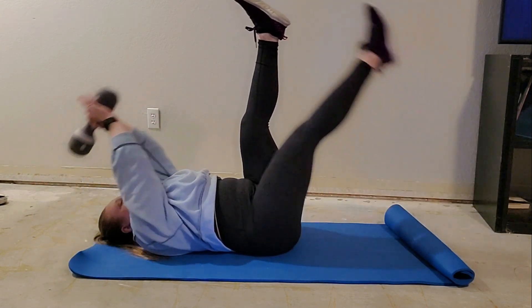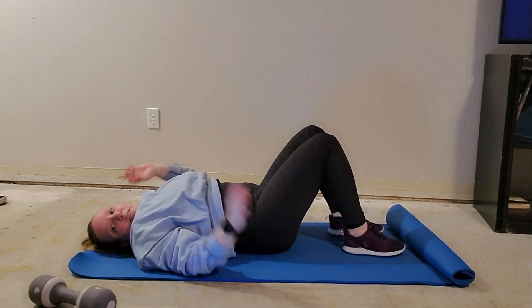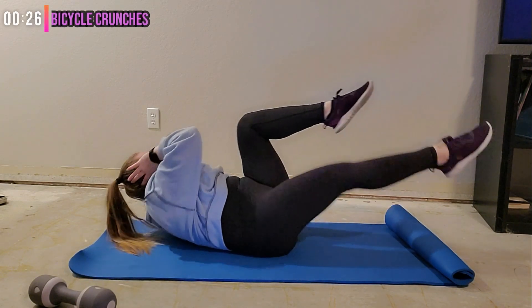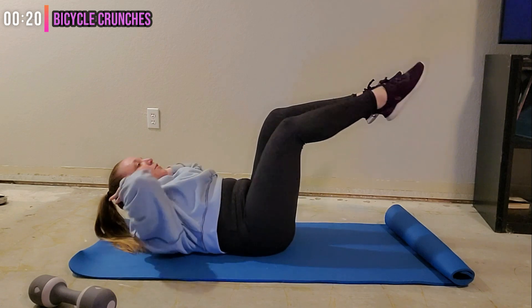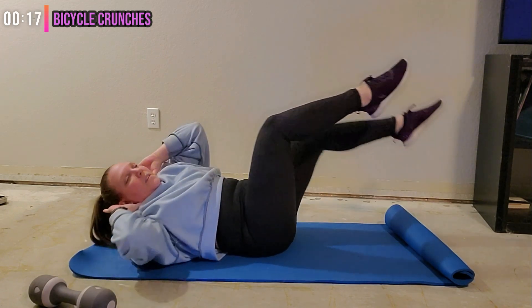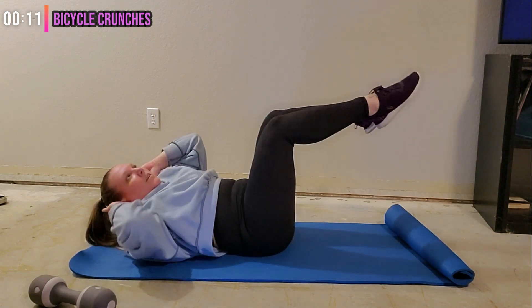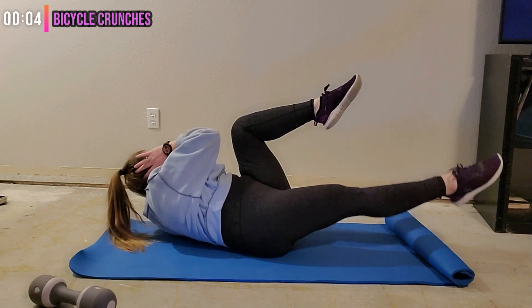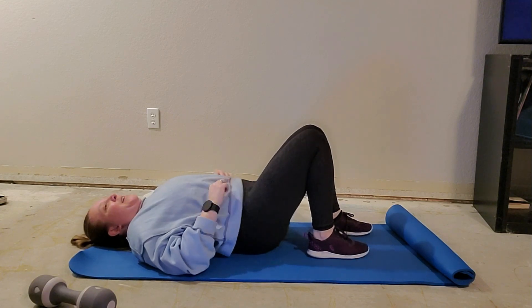Last round — getting ready for those bicycle crunches. Ready, let's go. Again, not pulling the knees all the way in, keeping them perpendicular to the floor. Almost there, five seconds — and done! Awesome job. Grab a quick sip of water and then we'll stretch for a second.